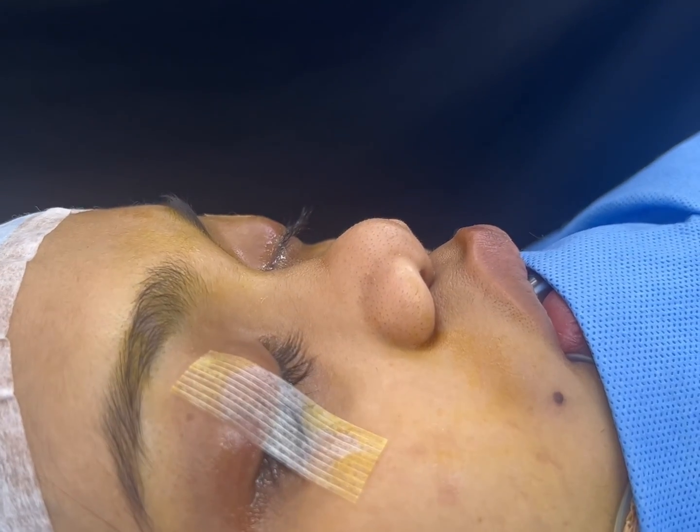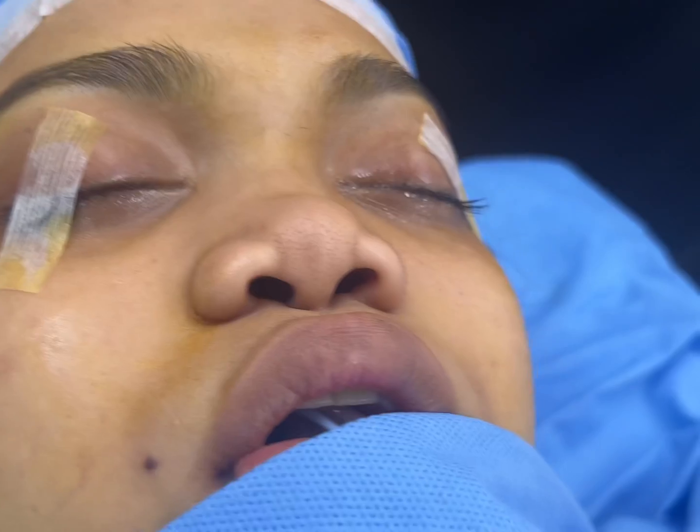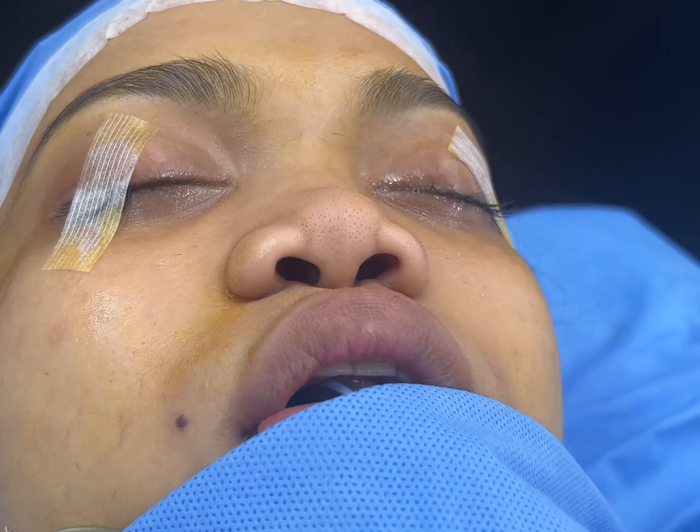We harvested a costochondral graft of rib, using both the bony and the cartilaginous parts of the rib for the surgery.